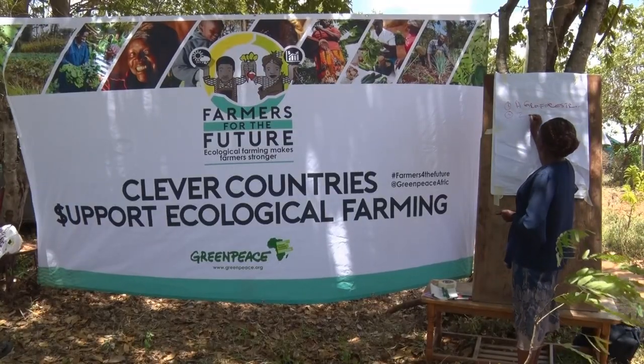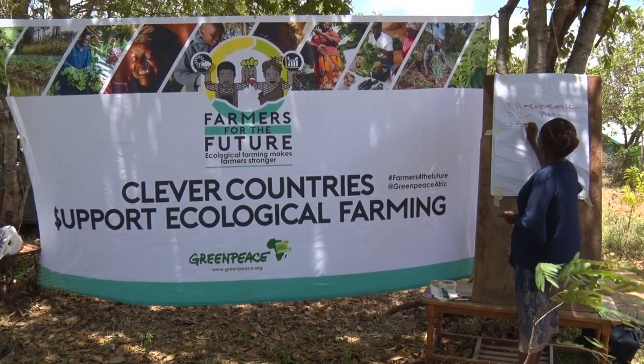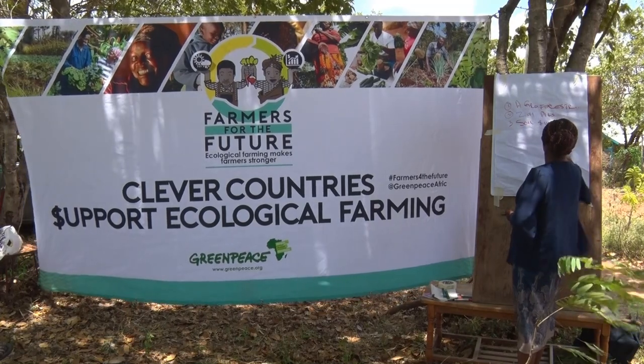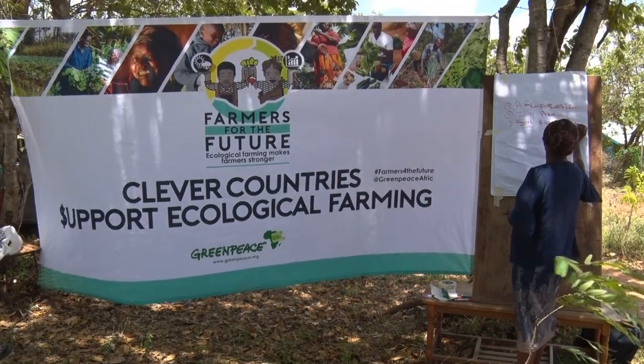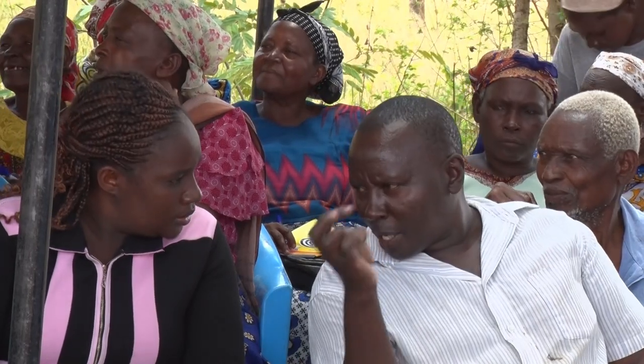Greenpeace and the Institute for Culture and Ecology, ICE, are involved in transforming the lives of these farmers through organizing trainings on new farming methods. Through the trainings, farmers interact with other farmers from other locations and learn ways on how to improve their way of living.